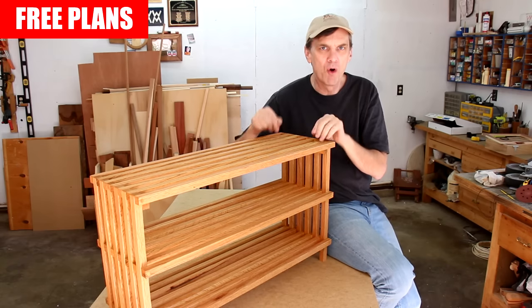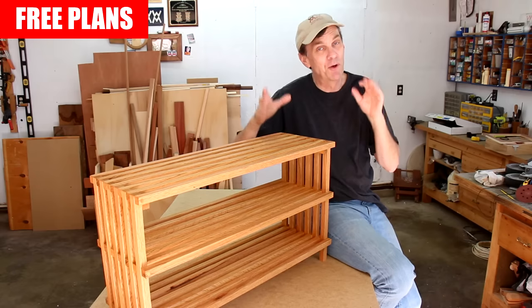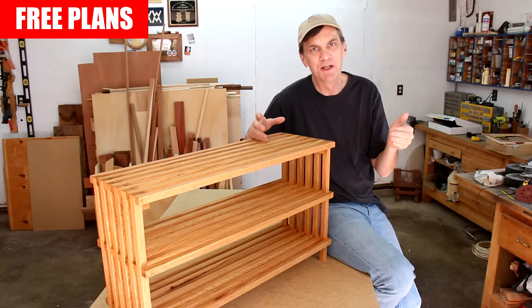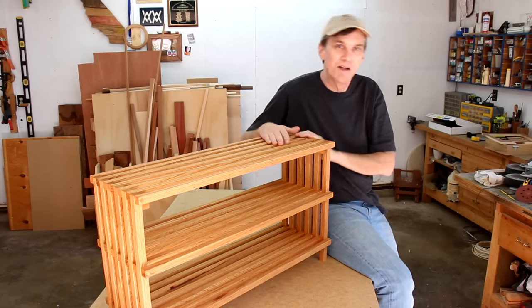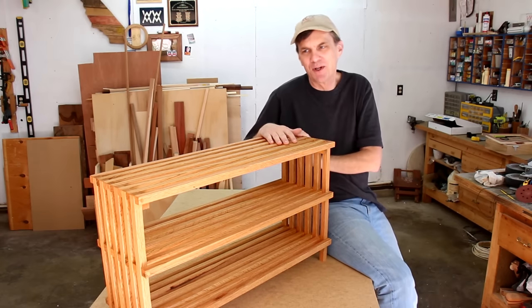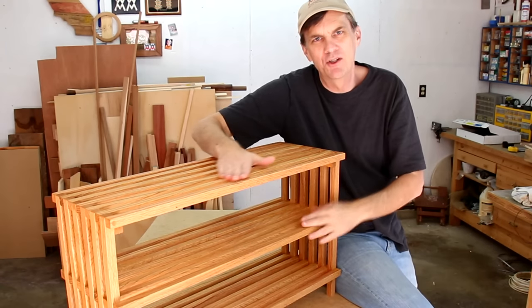Whenever you're drilling holes, make sure that you drill them all at the same time. If you have to move your setup for any reason, it's going to be really hard to get it exactly the way it was before. Just be patient with it, have some fun, and you'll learn some skills along the way. I don't know if I want to mess it up by putting shoes on it now.